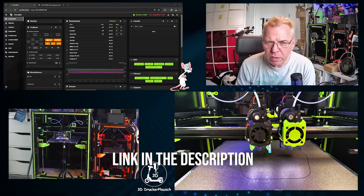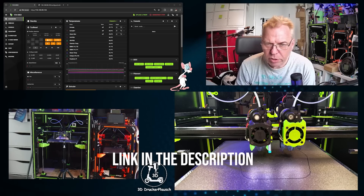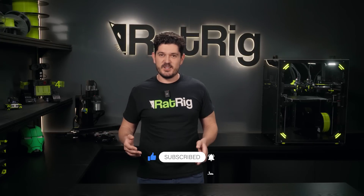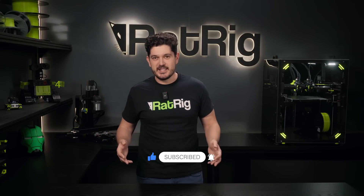As the next incentive for you to place a reservation right now: on the next Rat Rig TV episode we're going to look at our reservation queue and select five people randomly to offer an IDEX upgrade free of charge, so make sure to place your reservation right now. There's going to be a lot of new content coming out over the next few weeks about vCore 4. Just this Saturday, the 4th of May, we're going to have a live stream on Twitch by Chaosdrucker with Pinky from our dev team as a guest, showing everything there is to know about the new IDEX system on the vCore 4 including RatOS 2.1 — make sure not to miss it as there will also be some giveaways. Until next time, my name is Sonat and this has been Rat Rig TV.